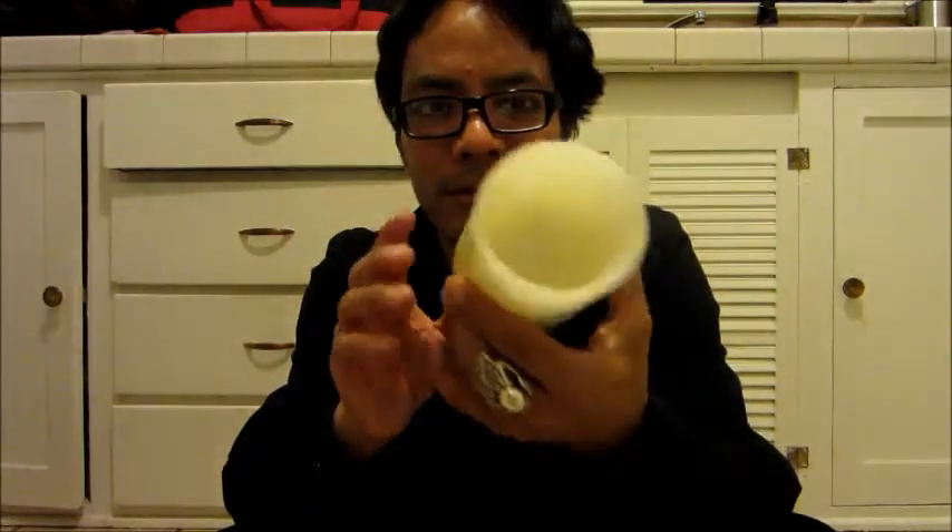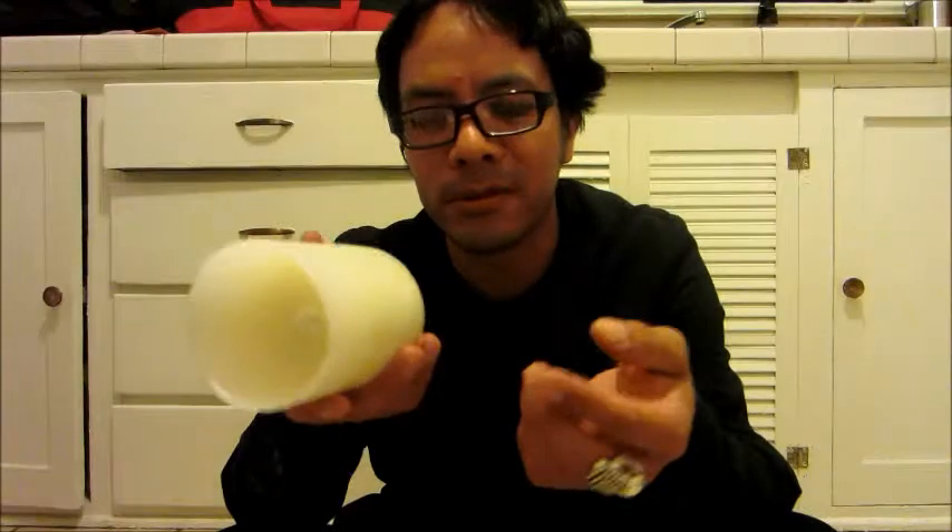The next project is another candle project. Like I said, you'll need a pillar candle — I opted for black, but you could choose red, black, or even purple — and you'll need a fake tea light candle.